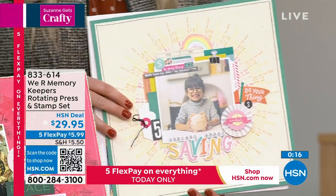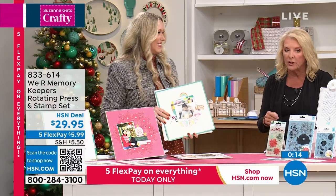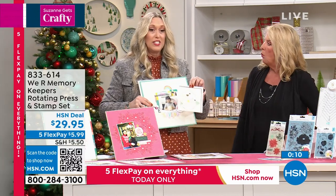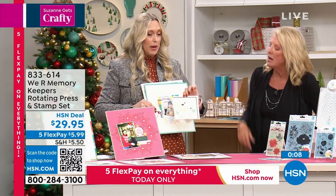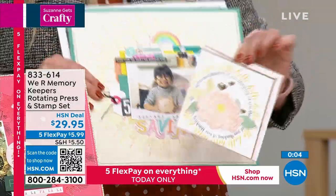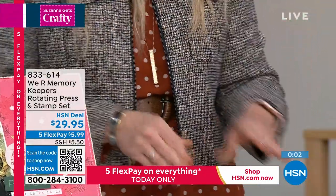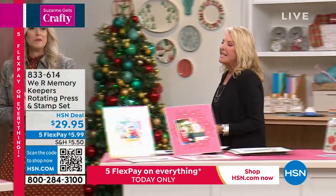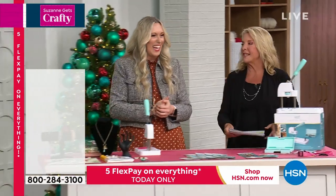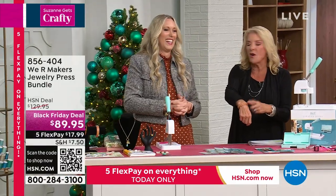You're getting exclusively three stamp sets included with this, which you can only find in retail by itself. If you're a card maker, don't feel like you're left out — this is great for cards. And this is a craft I've always wanted to do. I tried it one time and it was a hot mess. So Crafter's Companion has...